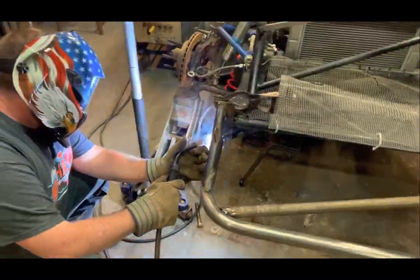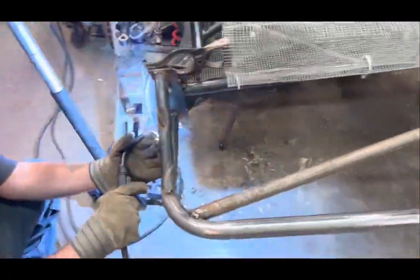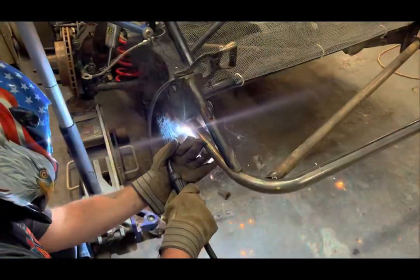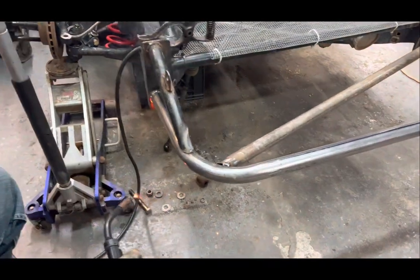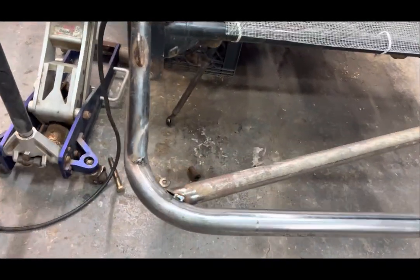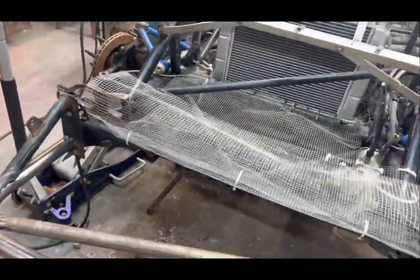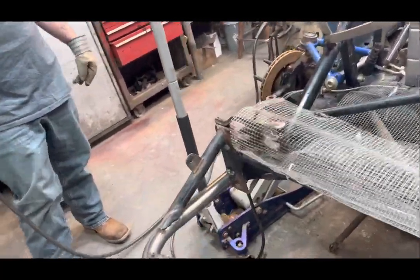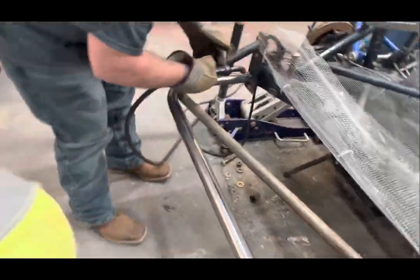Chase and Caden finally showed up. Got Chase welding our front bumper. Hey pal, who's on your hat? It's a Holden Shield — it says Stenhouse Marshall Racing, I can only see the 17. This is my work hat, a little dirty.